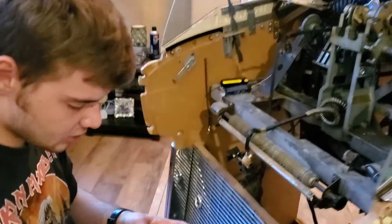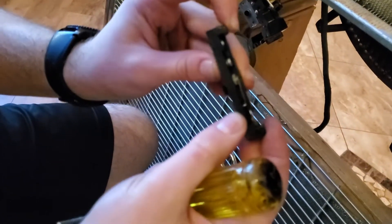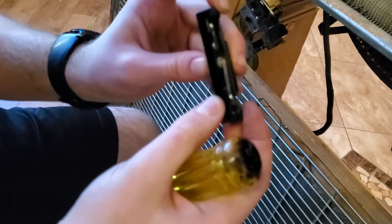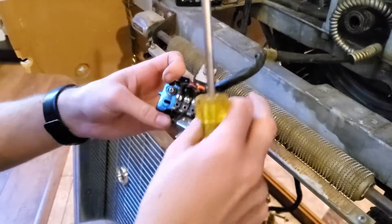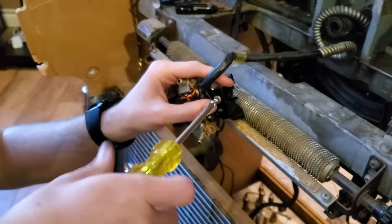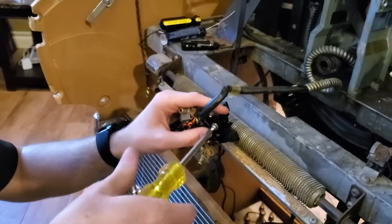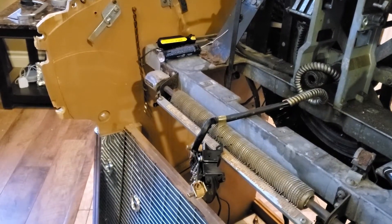I took this thing apart, got it all clean, and now the contacts have good connection. I'm putting it back together — got it all clean — putting the switches back in. After this I can move on to something else.